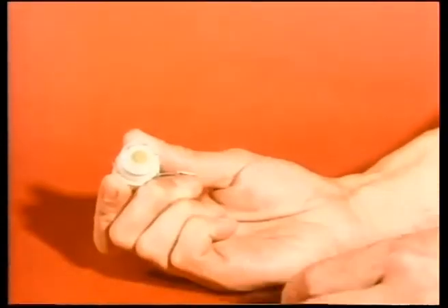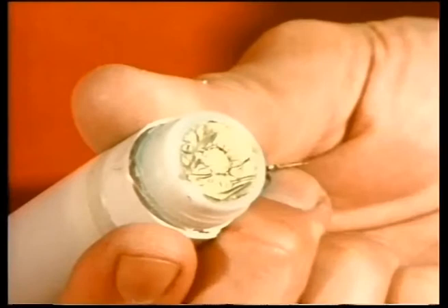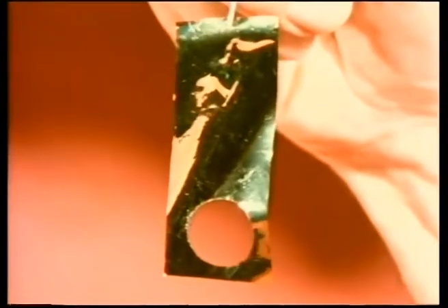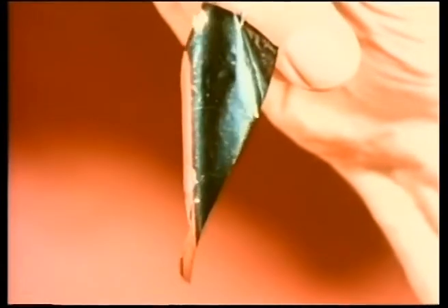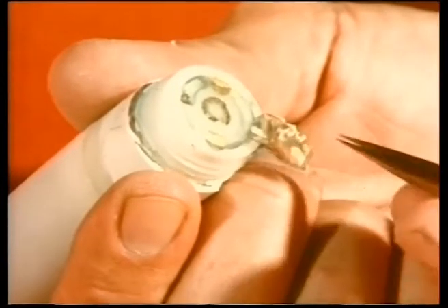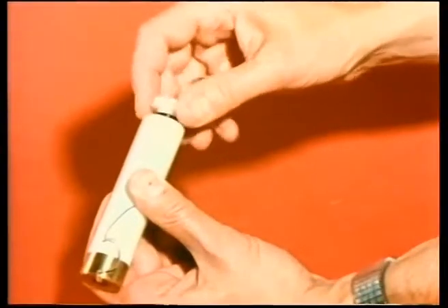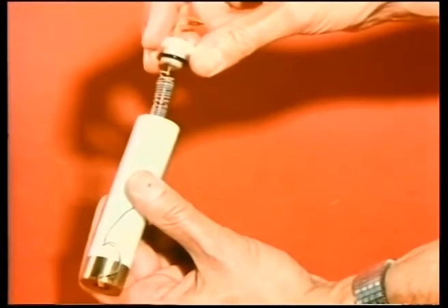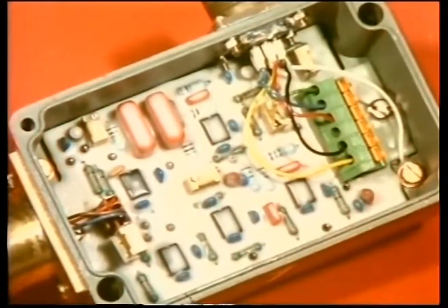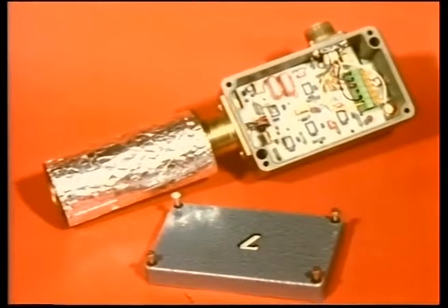Inside the cylindrical part of the sensor there's an electrochemical cell which responds to oxygen. Here's the sensing electrode. It's made of a thin porous layer of silver evaporated onto PTFE, which is gas permeable but non-porous. The dialysis membrane here acts as an ionic conductor to the sodium chloride and silver wire in the reservoir behind. The voltage output from the cell is processed in an electronic circuit.